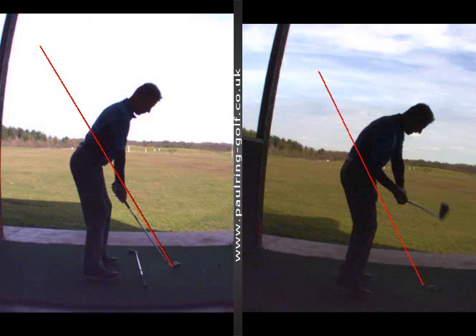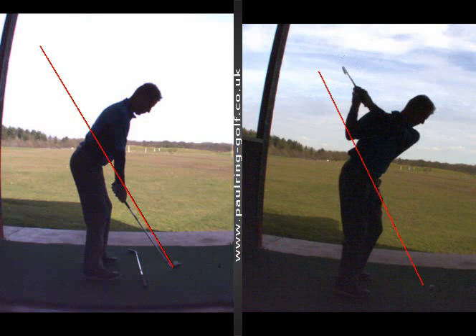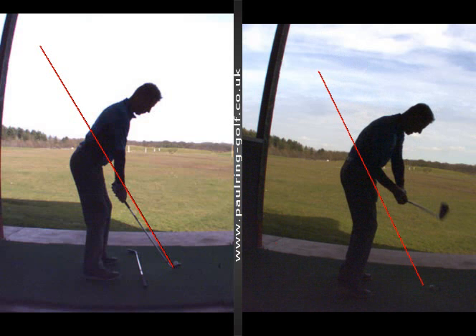We recognised that his downswing was being led from his shoulders, especially his right shoulder. As he came down, he was leading with the right shoulder, so he starts throwing it over the top — some people would call this casting — and that was obviously causing a lot of missed strikes.